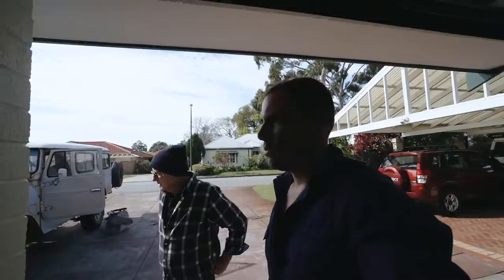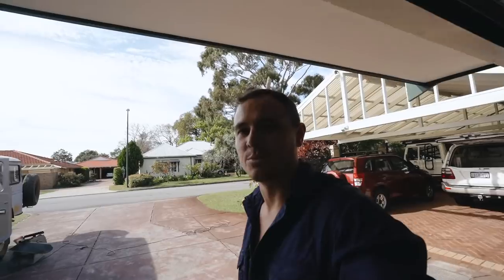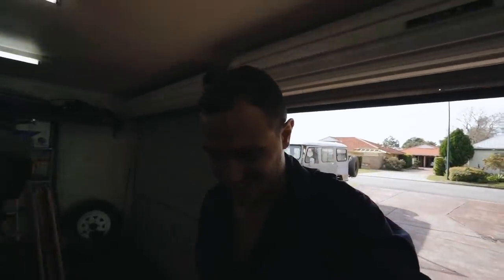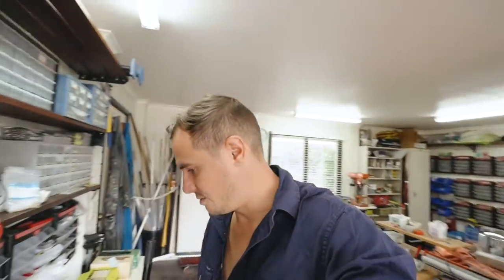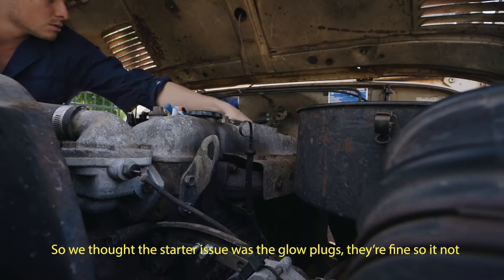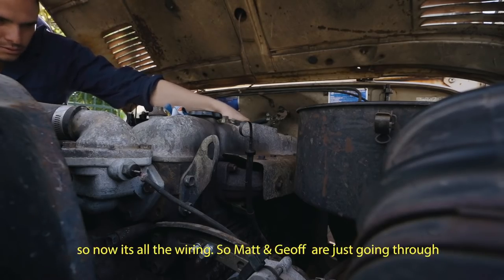So that means they're not getting power. At least we can count that out. We're a little disappointed because that would have been the easiest solution — just buying more glow plugs and throwing them in — but they're not getting power. I guess we have to walk down the line and find out why. We thought the starter issue was glow plugs; they're fine, so now it's all the wiring.